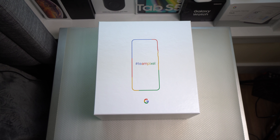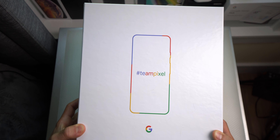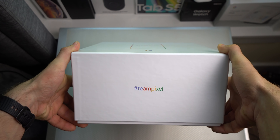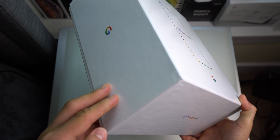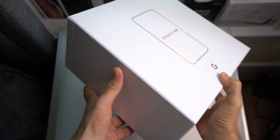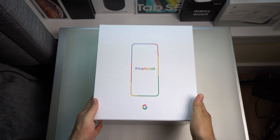So let's take a look at the box. On the outside you got the Team Pixel logo and the phone outline. Hashtag Team Pixel, Google, Google Team Pixel — and then pretty much the same thing goes around. So let's go ahead and take a look at what's inside this box.